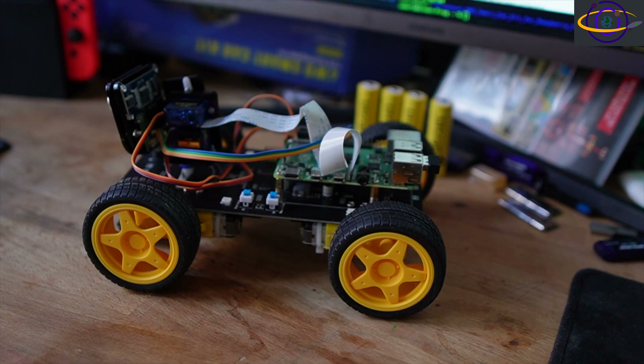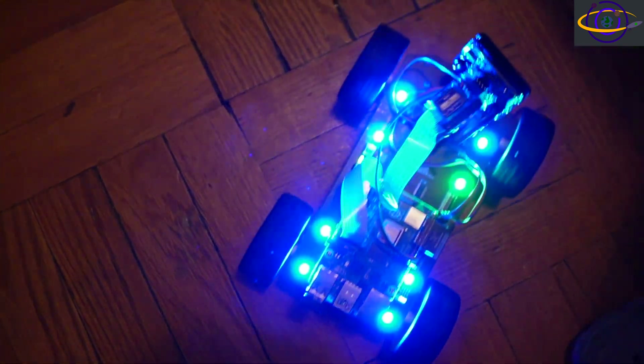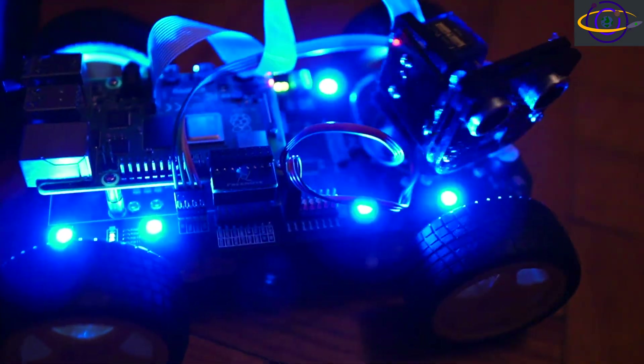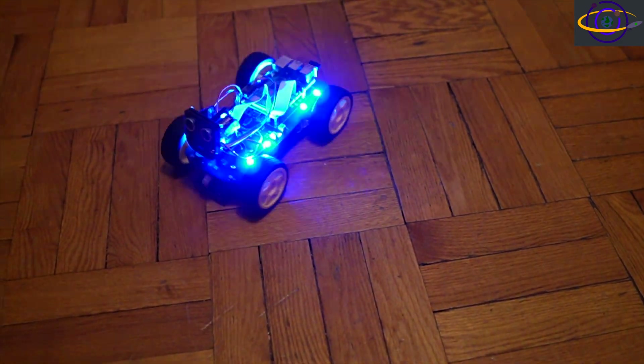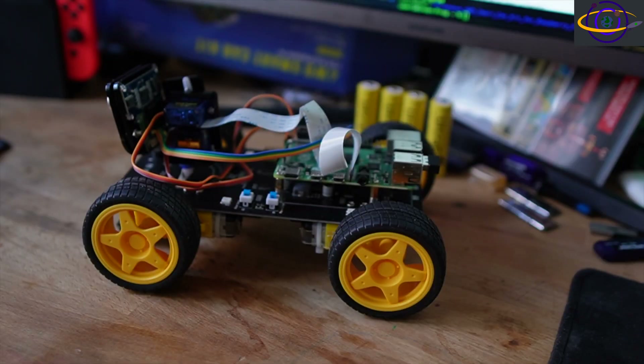Let's take a quick look at this. All right, so that was it in action.